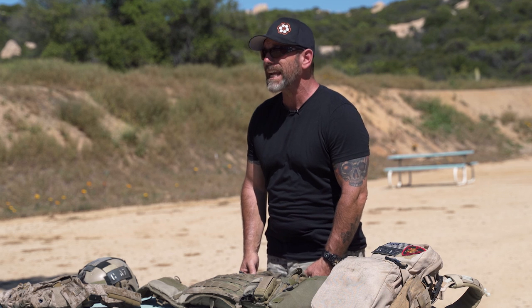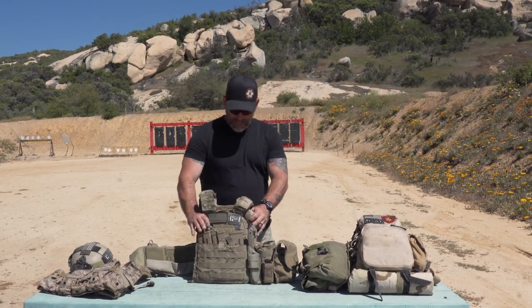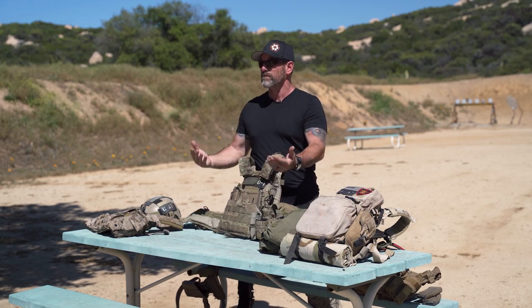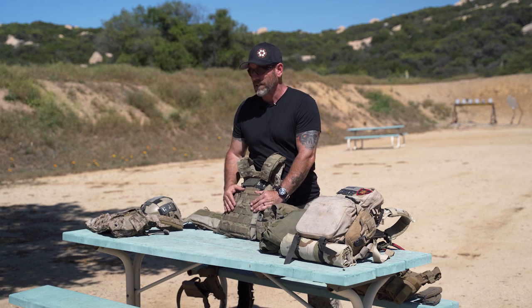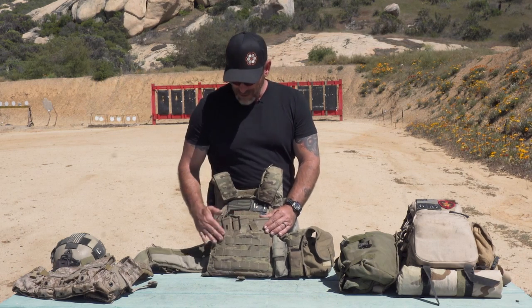Hey, it's Coach with Tactical Hive and today I want to talk about plate carriers. I see a lot of guys with a lot of stuff on — there's a lot of cool stuff out there, but you don't have to wear it all at once. One of the things about your plate carrier: you want to keep it as light as possible. Ask yourself, what's the mission? There are certain things you'll have all the time, but just because there's exposed MOLLE doesn't mean you need to put another pouch on there.